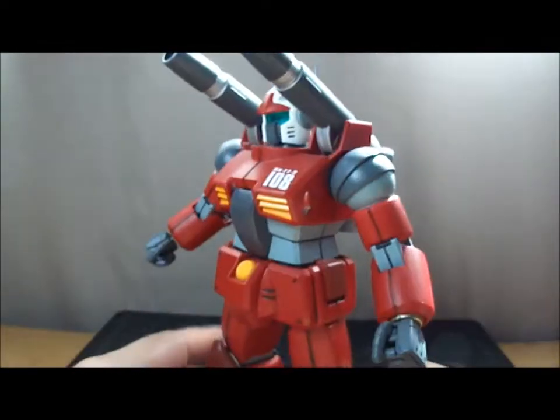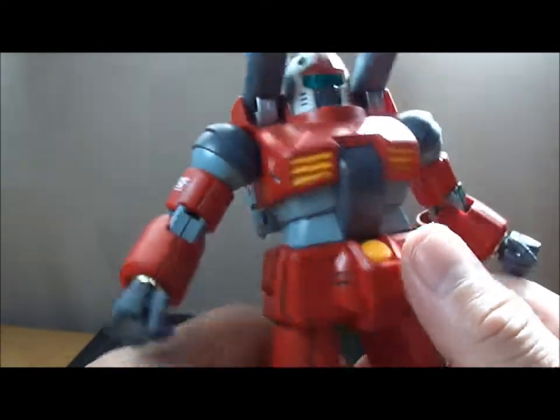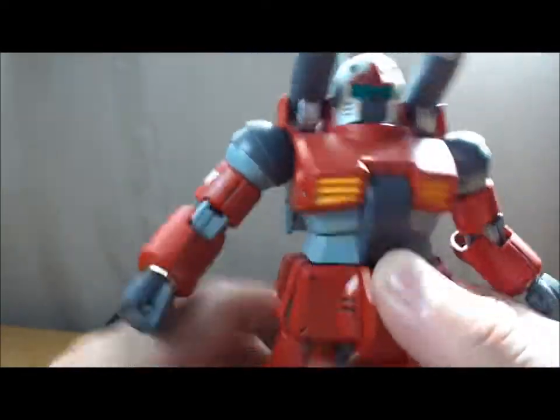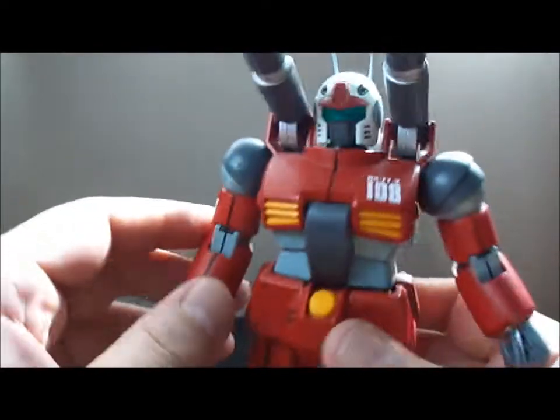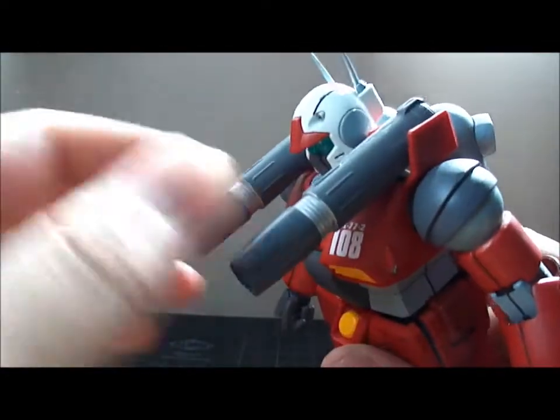It's amazing. Nice details — see right there? Little thrusters. And nice cannons. You can move up that high, you can move down that.